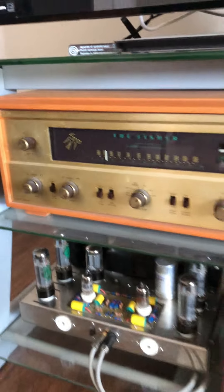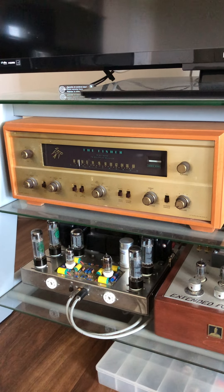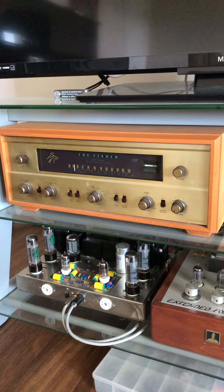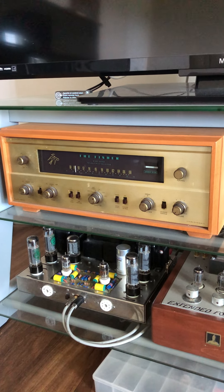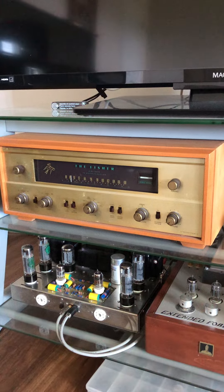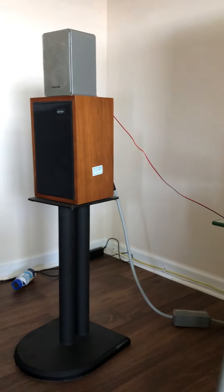This is a Fisher 500-B that I bought years ago. There was a guy named Paul that ran a shop called Busy B — I had him restore it, align it, and he put more caps in it. It's got all the original Telefunken tubes in it. Also a beast. And my other LS3/5A is over here.